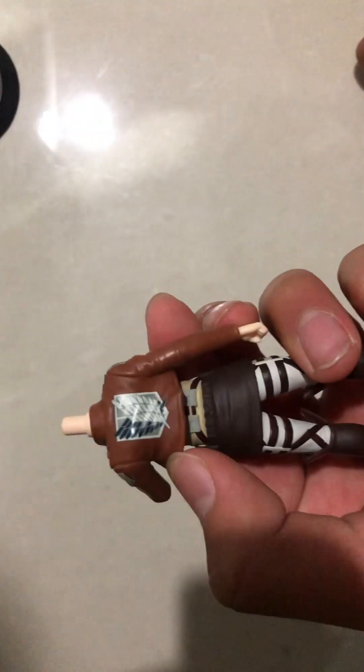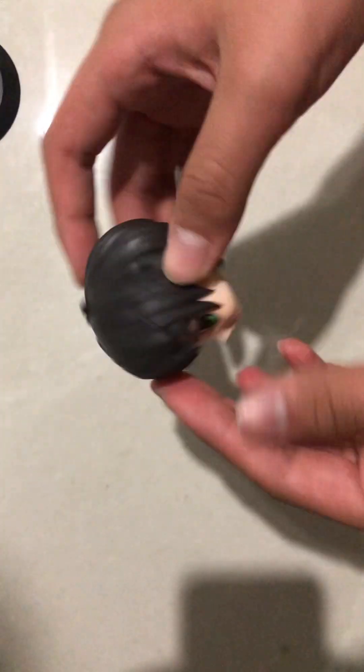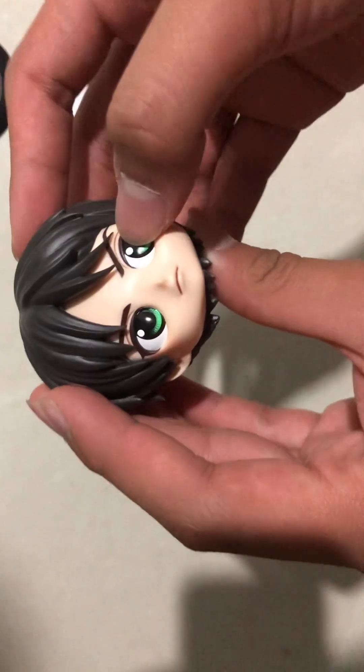The giant is amazing — the Survey Corps. Let's check out his head. The hair is quite nice actually. The eyes are green — wow, I didn't even realize that!